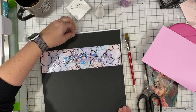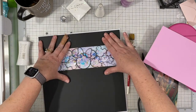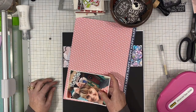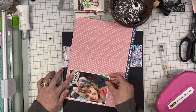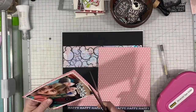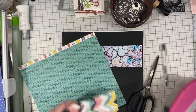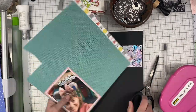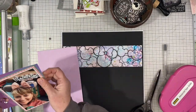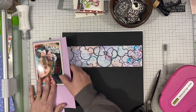I'm using my Nuvo Deluxe Adhesive to adhere everything down. There is a white border all the way around it, which is how the cut file is designed because Cricut and Silhouette machines don't cut a full 12 inches — they go about 11 and a half or so. And then I have this photo of me at Toontown — the whole group of us that were with Shamel that day, going around the park finding interesting and fun places to take photos.